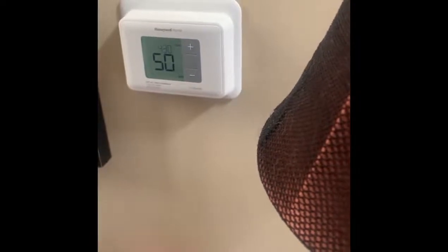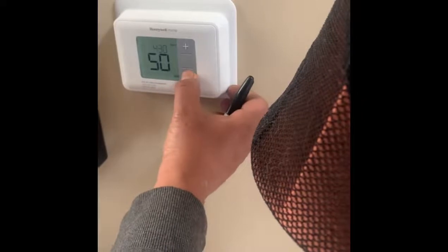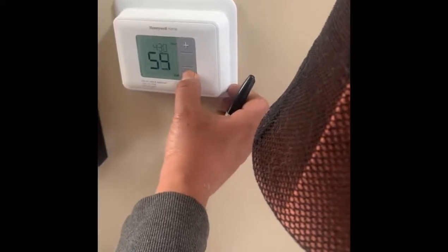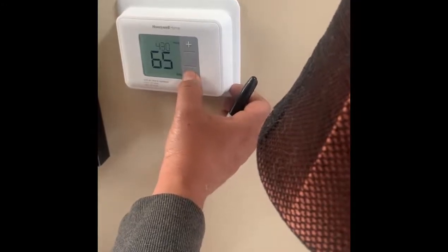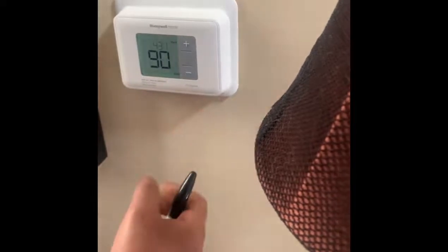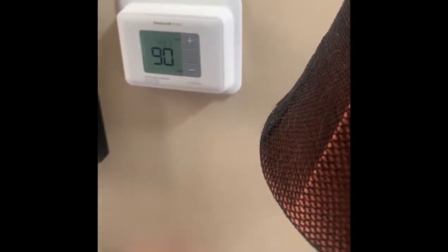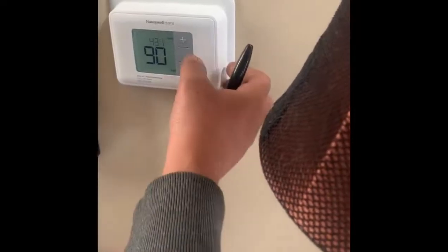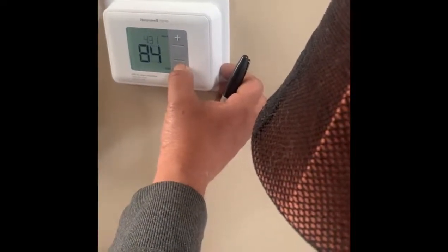The minimum for cooling is set to 50, so I'm going to edit it and make it 65. The minimum you can cool it is 65. For heat, the max they probably want is 80, so I'm going to set it at 80.